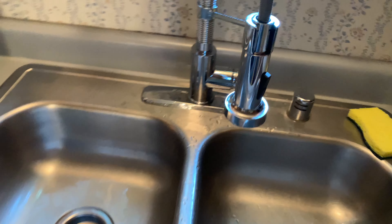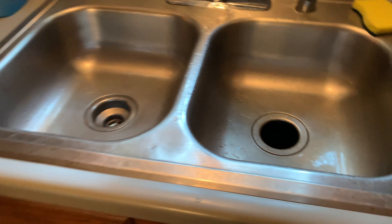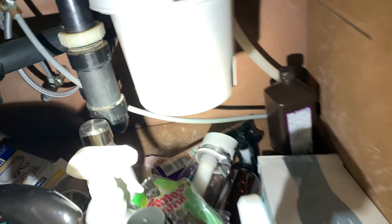And then over here, it's got a button to go to more of a shower style. And of course, you can also pull this off here to really get at whatever you're working at with the sink, which is great.